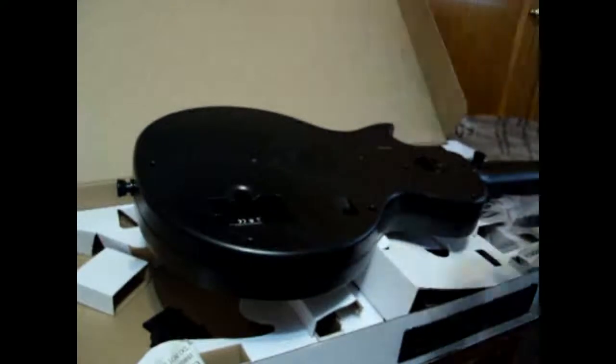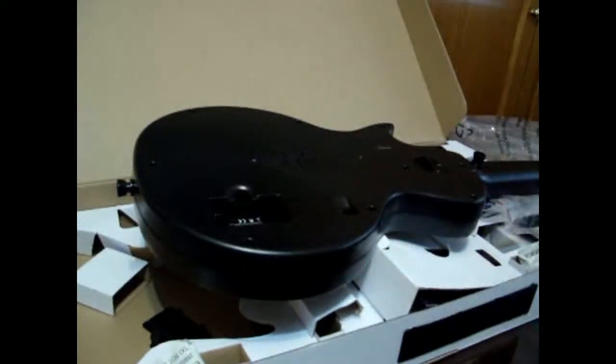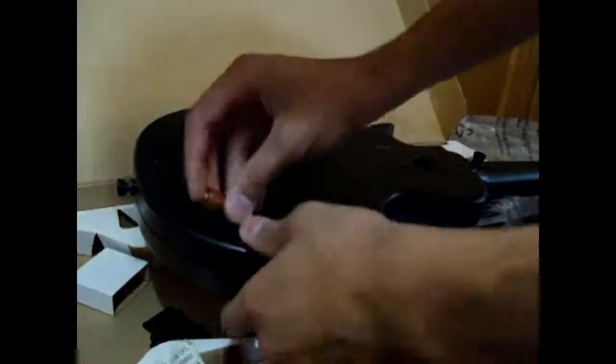I'm putting the batteries in now. I hope this video doesn't take too much time — maybe I'll make it a two-part video. Now you're on and you're going to be tested. The red lights are bright — it works!